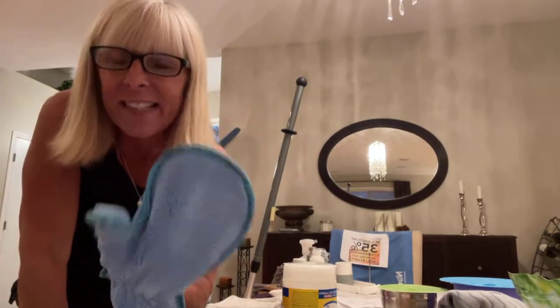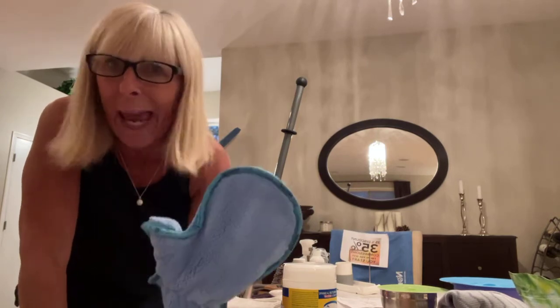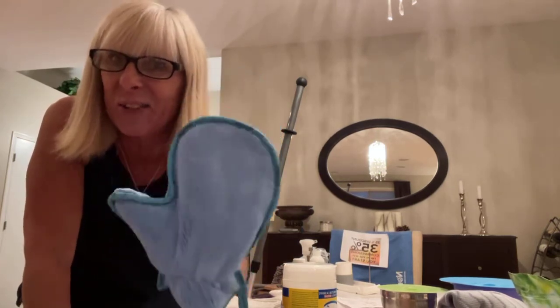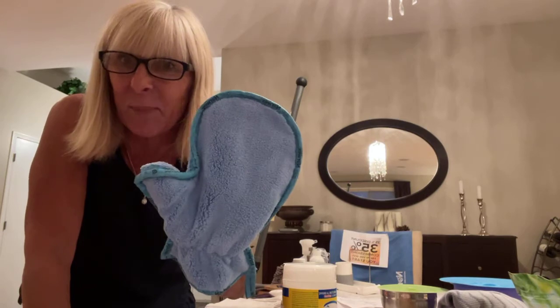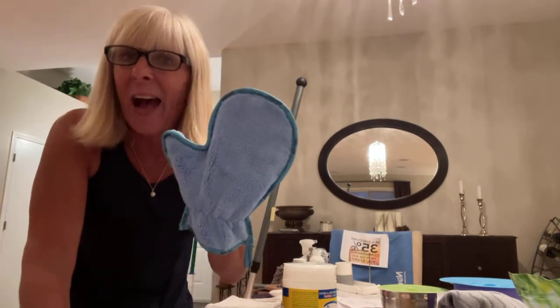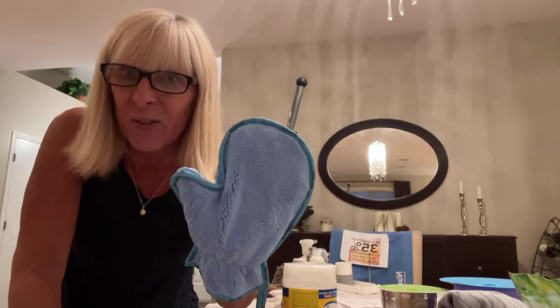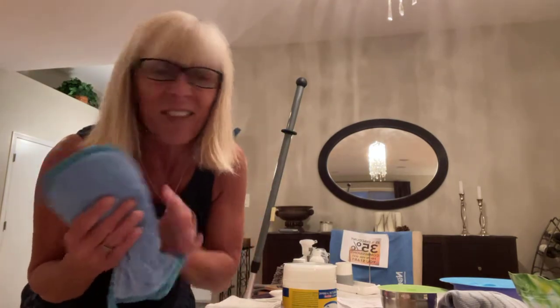This is safe on TVs, dark furniture, pianos — anything that's really delicate. You can use this dusting mitt. And Terry, I'm sure you have this dusting mitt, right? Big secret, big hack: you can wet it and then do your window screens with it wet. So this is the dusting mitt that I love, love, love.